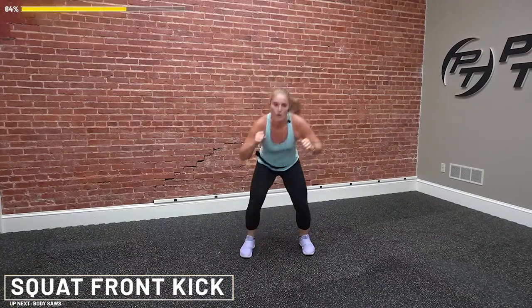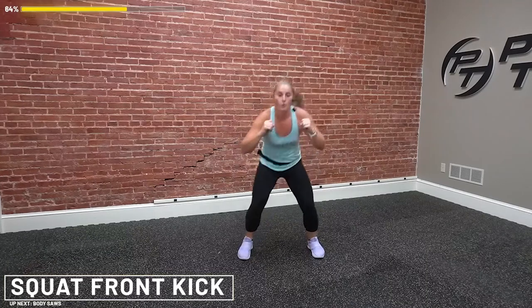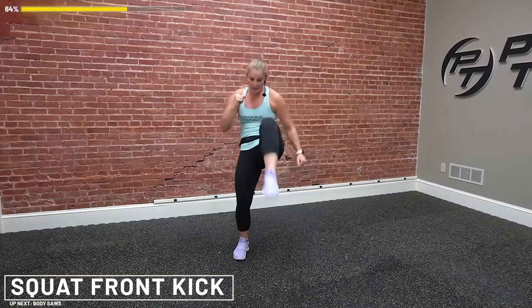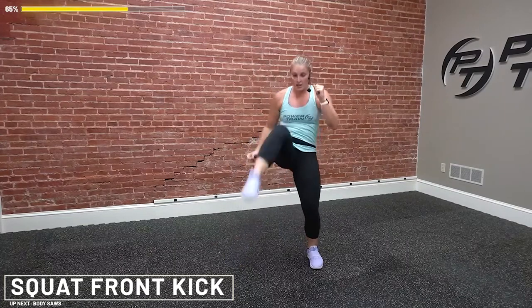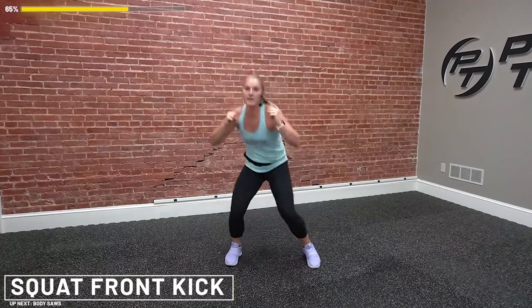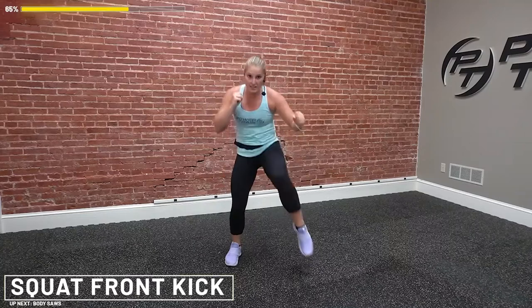We're up and we're down, we're kicking. Imagine there's someone in front of you — might not be your favorite person — and they're really making you mad. What do you do? Strong kick! Not encouraging violence, don't worry — non-contact. You've got 15 seconds. Squat and kick. Imagine that bag's right in front of you. Hard as you can. 10 seconds, you got this. Five, four, three, two, and rest.